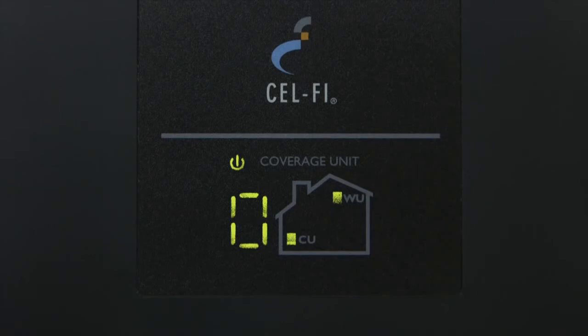If a zero appears on the numeric display, as shown here, the units are too close together. You need to move the coverage unit farther away from the window unit.